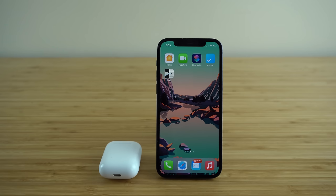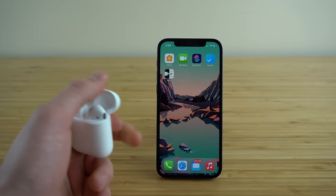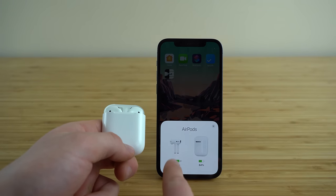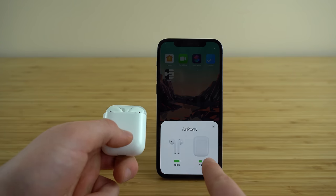Now I'm going to show you how you can check how much battery you have remaining on your AirPods and your AirPods case. If you go to connect your AirPods and open up the case, you'll see on the menu that appears it's going to tell you how much charge you have on your headphones and how much charge you have on your AirPods case.